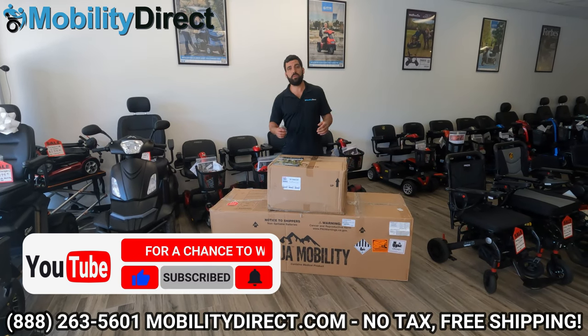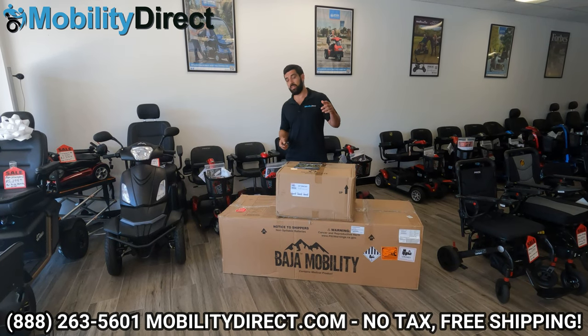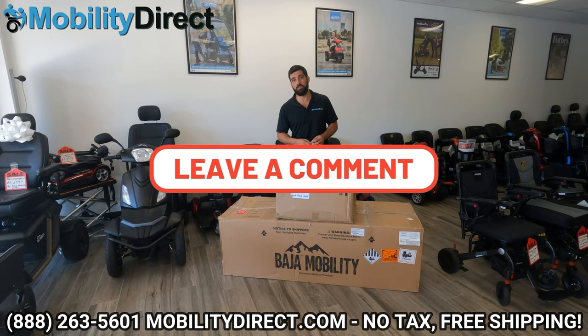There are just so many opportunities to win free scooters here. And if you have any questions that we don't cover in this video, leave a comment below. We respond to every comment on every single one of our videos.